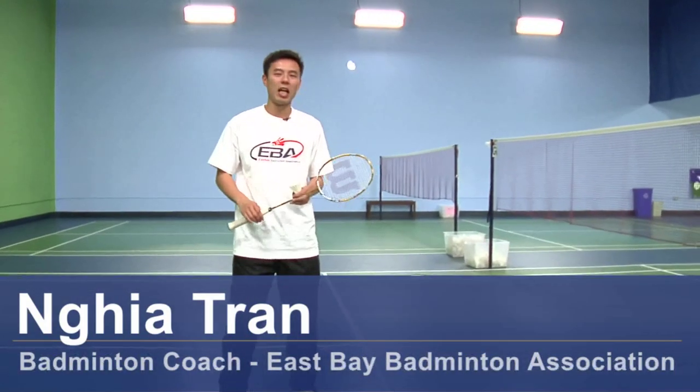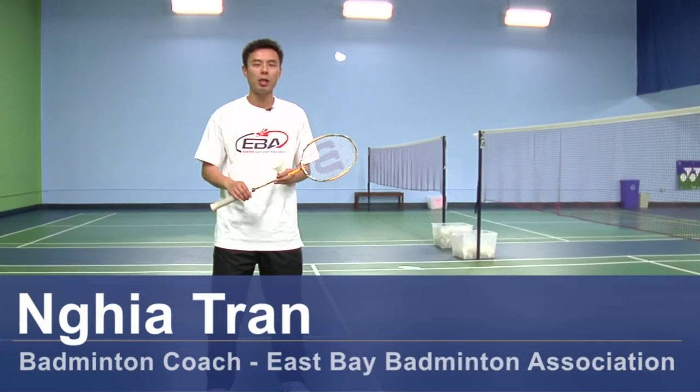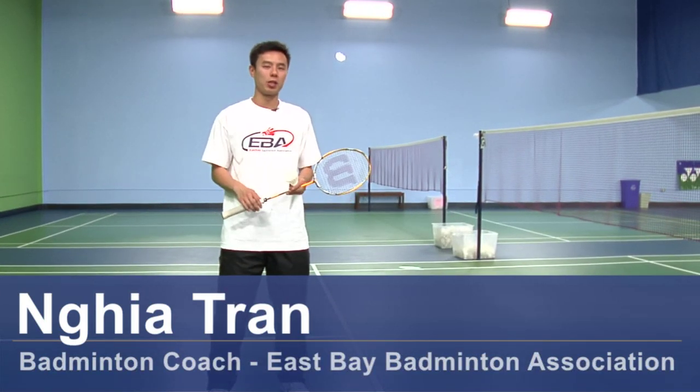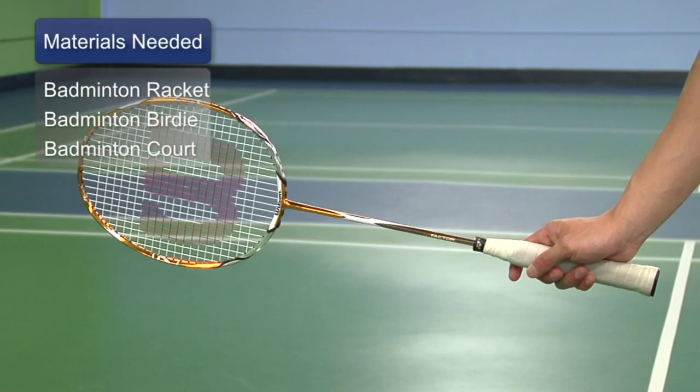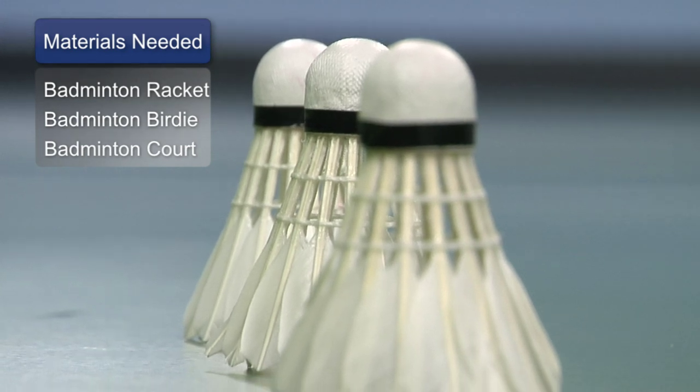Hi, my name is Nia Tran and I'm a coach here at East Bay Badminton Association. Today we're going to talk about how to hit a smash shot for beginners. The equipment that you need to practice the smash shot would be a birdie, a racket, and of course a standardized court with proper nets.